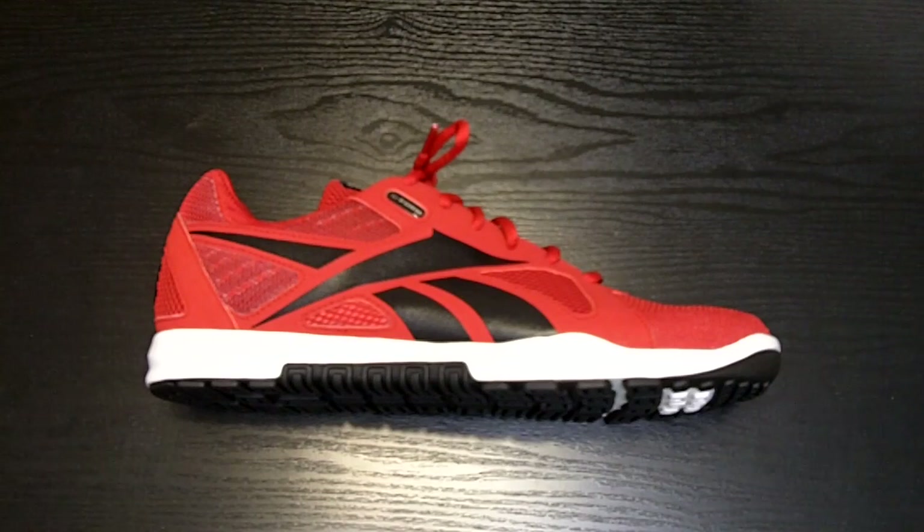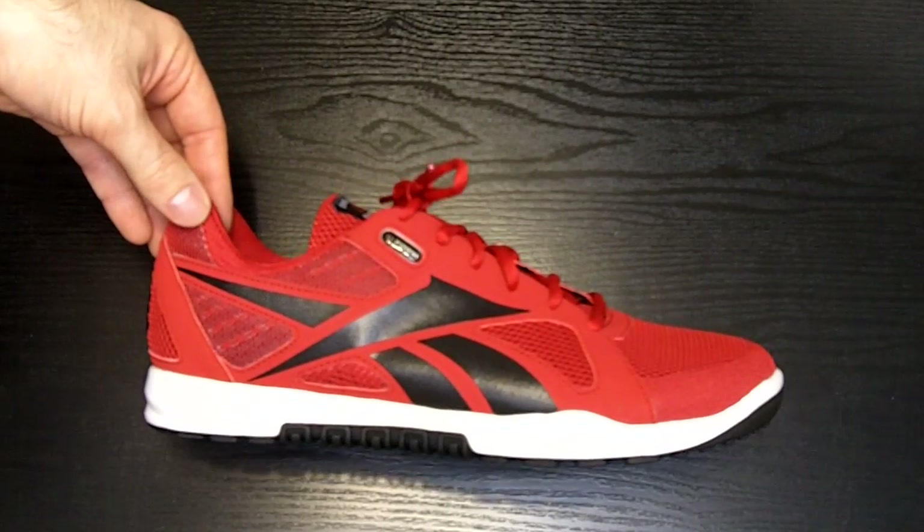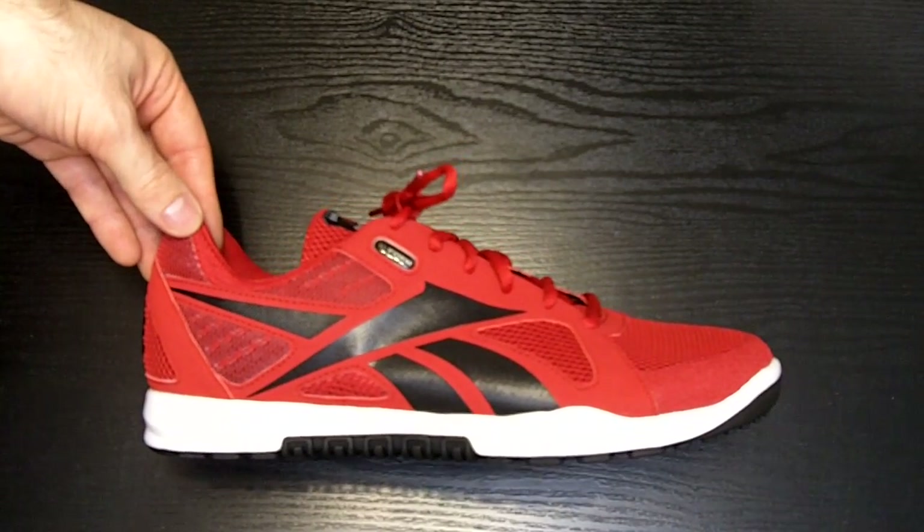Today we are taking a look at the Reebok CrossFit Nano U-Form Trainer. This shoe is a lightweight trainer designed specifically for CrossFit athletes to run, jump, climb, and lift heavy things while wearing a single pair of shoes.